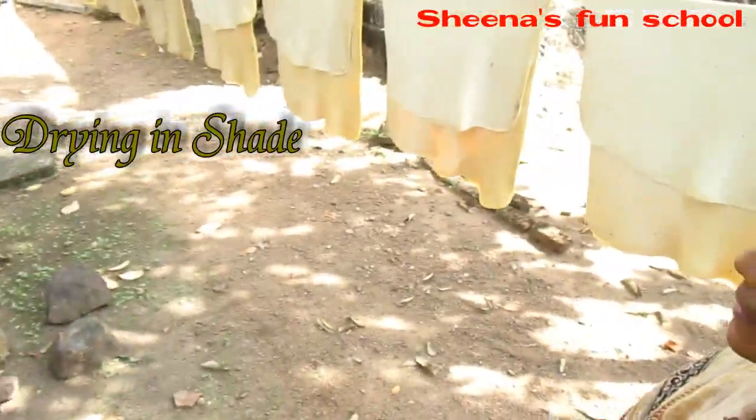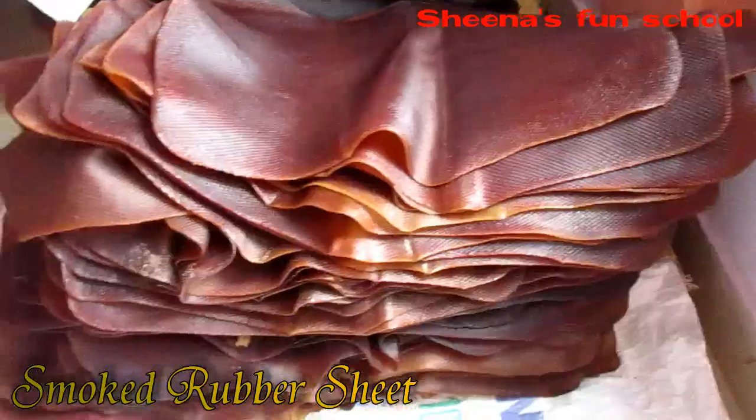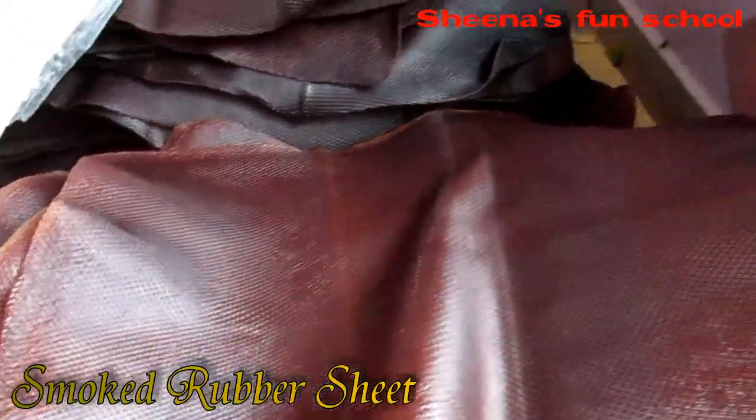The final process of rubber sheet making is the smoking process. In a smoking house, the dried rubber sheet is set for proper drying. Depending on the quality of rubber sheet manufactured, this takes two to six days. The smoked rubber finally gives a strong structure which can be directly given to the dealer.